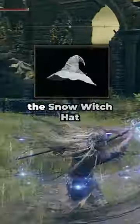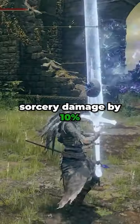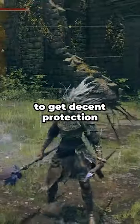When it comes to armor, you're going to be using the Snow Witch Hat to boost cold sorcery damage by 10% and heavy armor to get decent protection and poise.